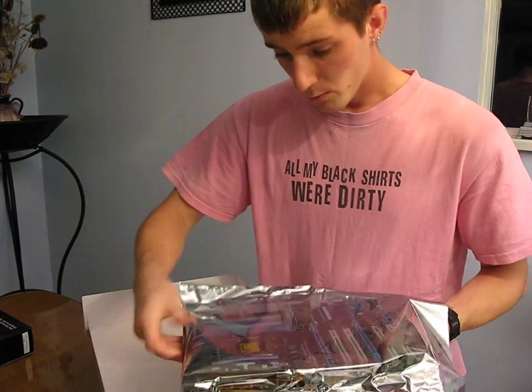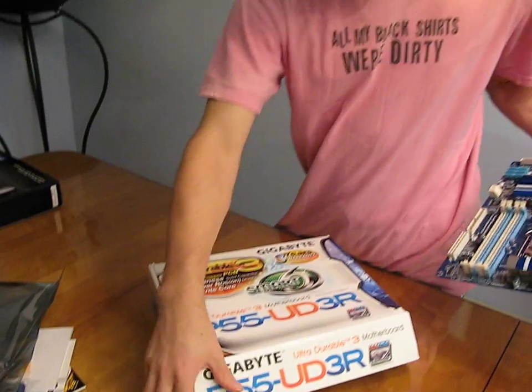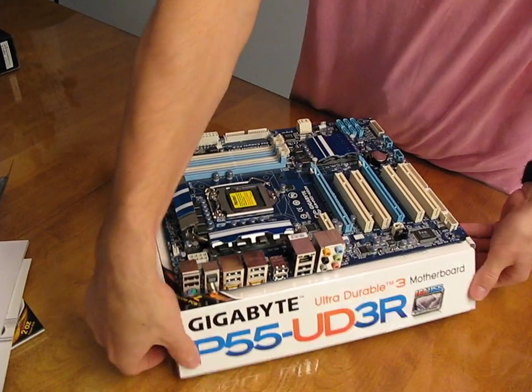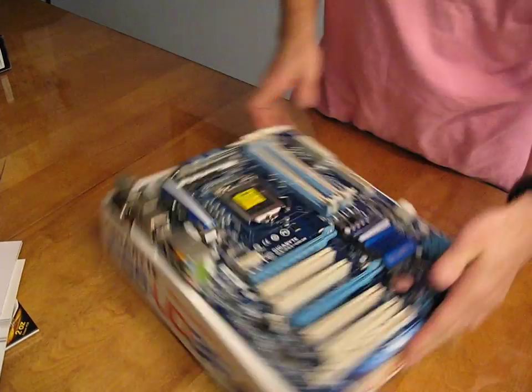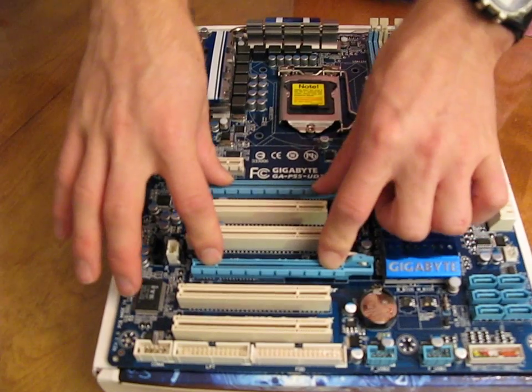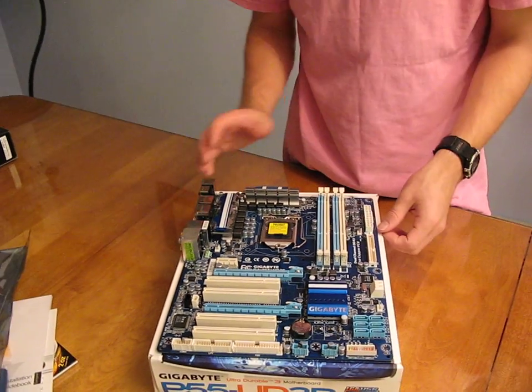What you may have noticed about the front of the box is that there is no support on this board for Crossfire or SLI. So even though we've got two 16x PCI Express slots, we actually do have Crossfire support — sorry. No SLI. That's the difference.